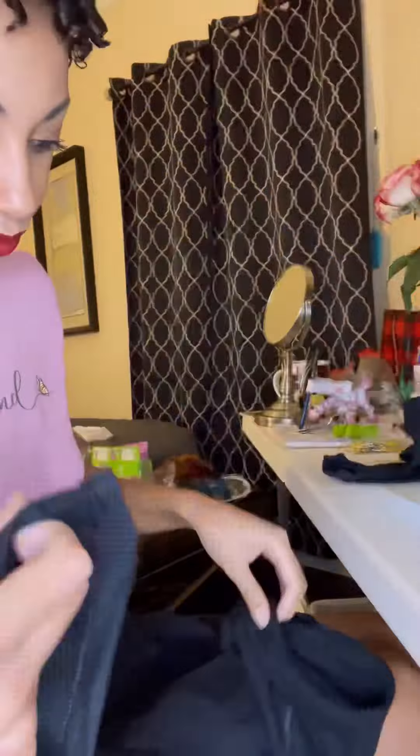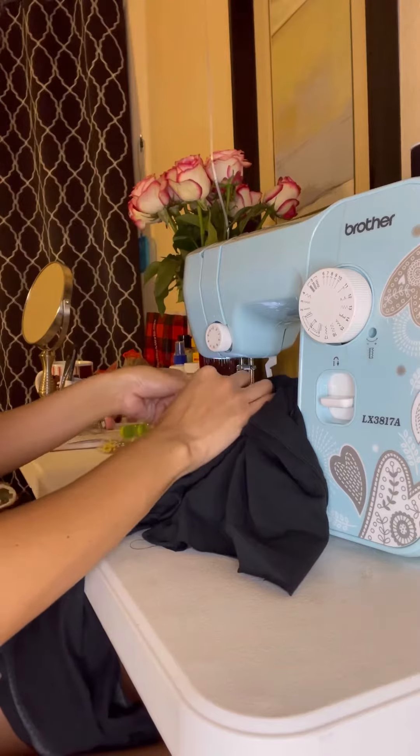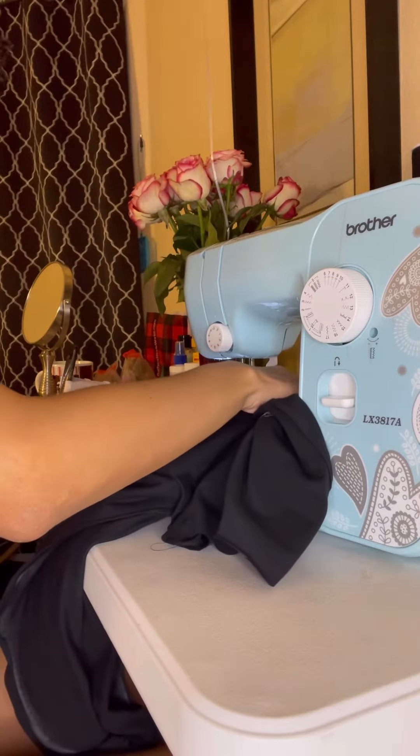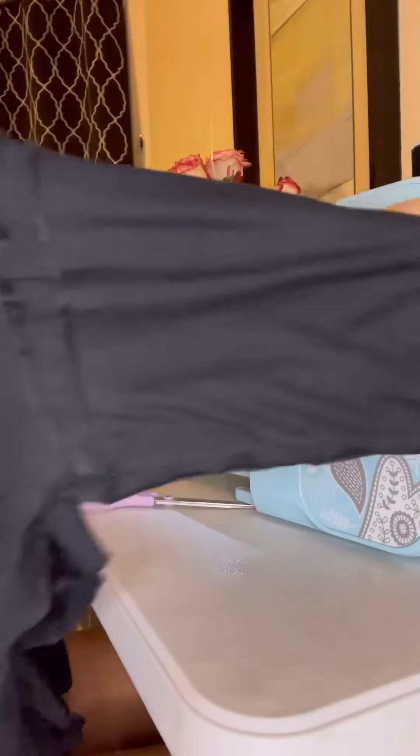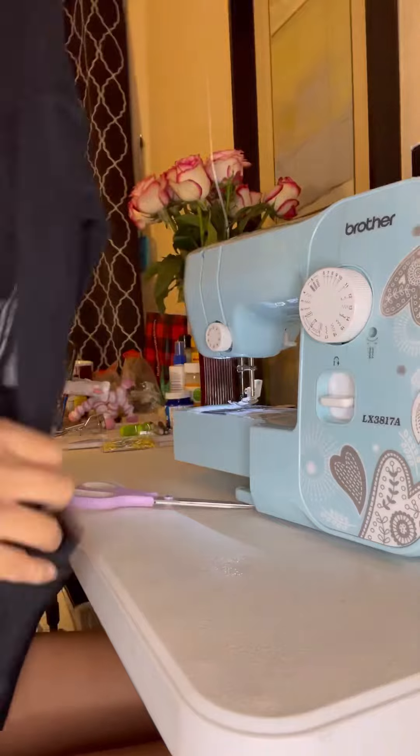I'm adding the sleeves and sewing them on. First sleeve done. And this is the dress sewn together, right side out — this is the finished look.